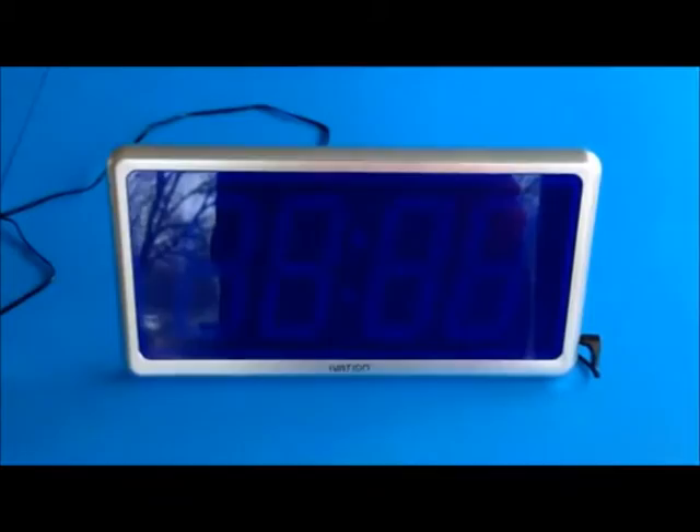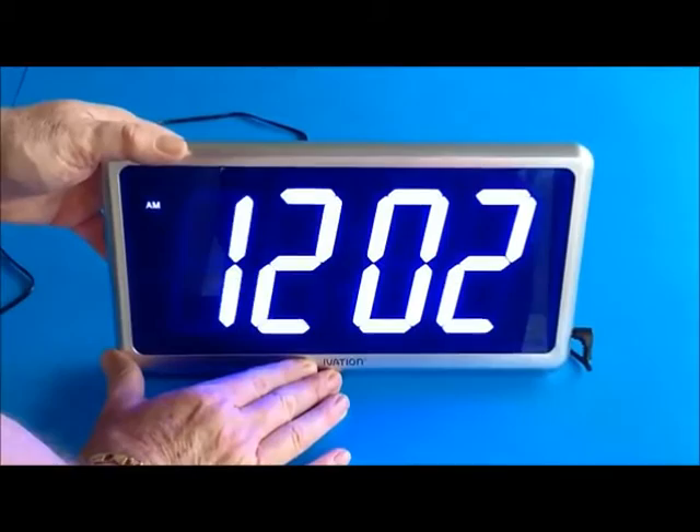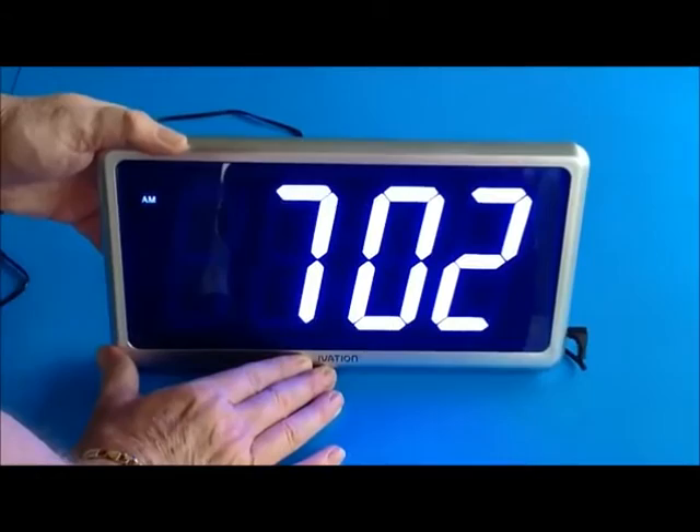Press the button and you go into the time set mode. I can press the up button and set the time. Let's say it's 1 p.m. — I'll advance through to 1 p.m.